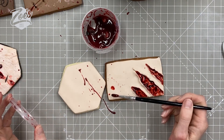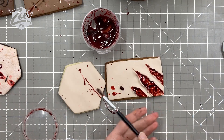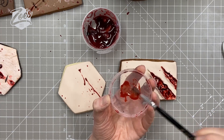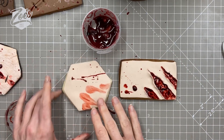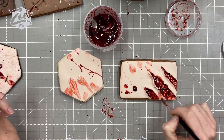Watch out for everything around your workspace because I managed to splatter this sticky piping gel on everything on my table. It looks a bit creepy if you use your fingers, but if you're making these for other people I would recommend wearing food-safe gloves.